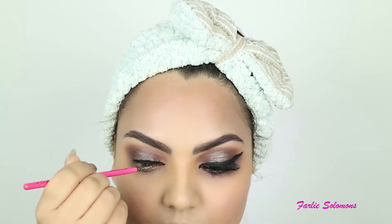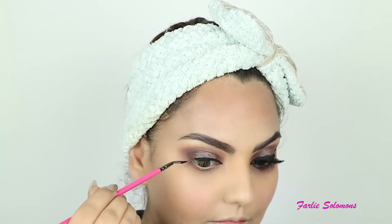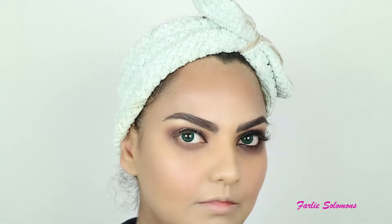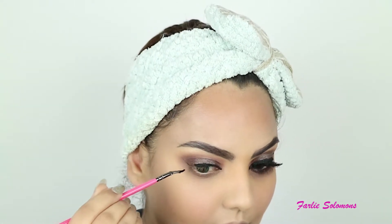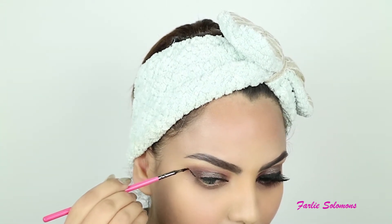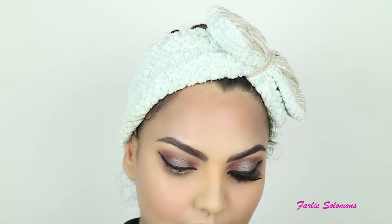Next I'm drawing a line towards the tip of the eyebrows. The reason I'm doing this is it gives me a guide to have appropriate wings on both eyes. It's always better to mark something on the face so you get equal wings on both eyes, instead of one wing up and one down. This trick works for me — I hope it works for you too. Just drag a line towards the tip of the eyebrows on both eyes, and you'll have a proper angled wing.